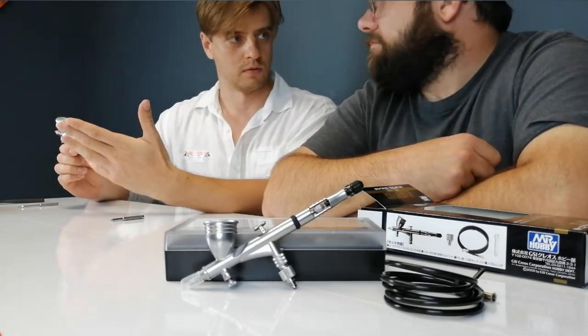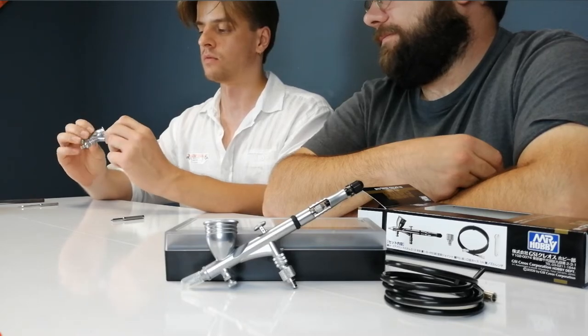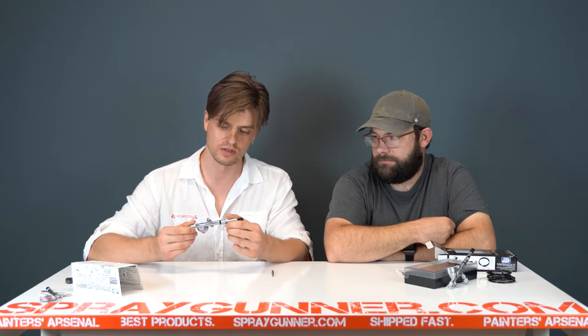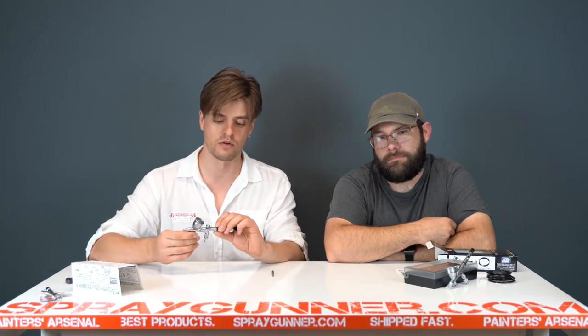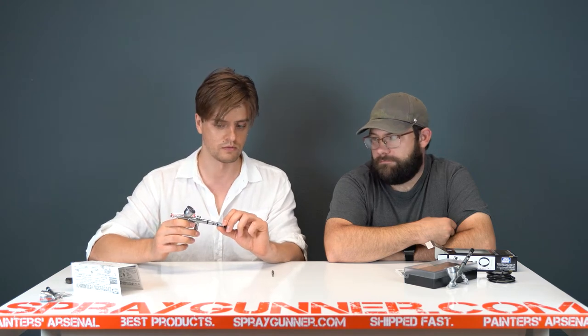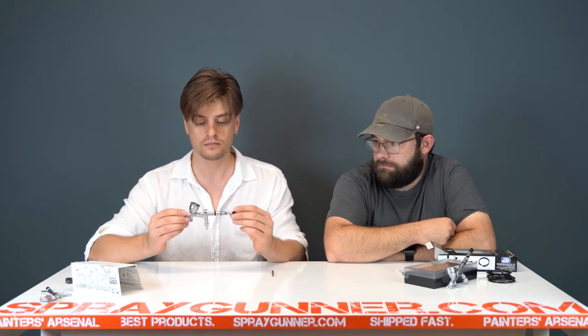The only difference with the 771 is the finish — it's going to be Chrome. I've seen some videos referring to the current aluminum-style color as a cheaper version, but that's not the case. Directly from GSI, it's actually a more expensive coating. The reason they're switching to Chrome for the 771 is so everybody can be happy. The current finish isn't saving money — it's just a different, more expensive finish. Their cheaper airbrushes starting at around $80 are already Chrome.